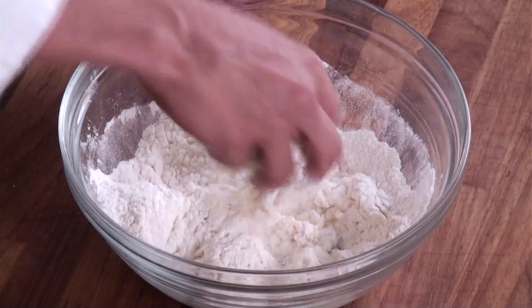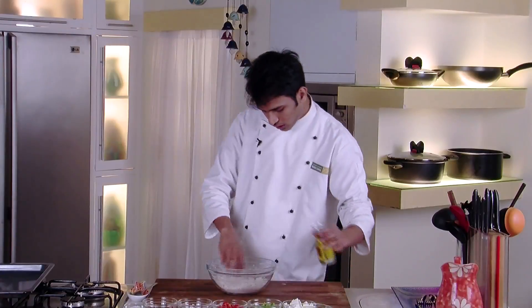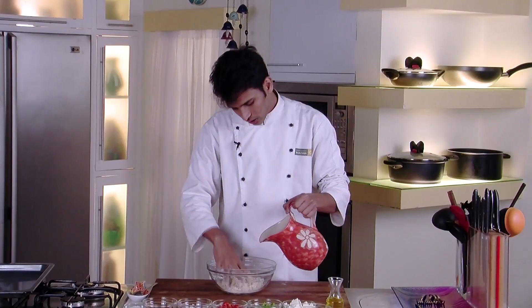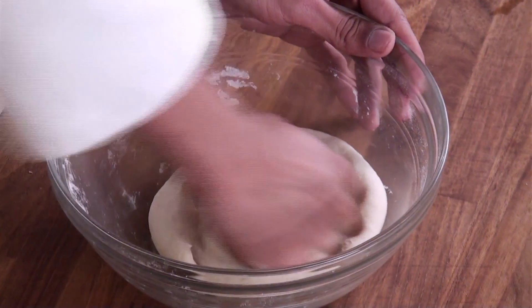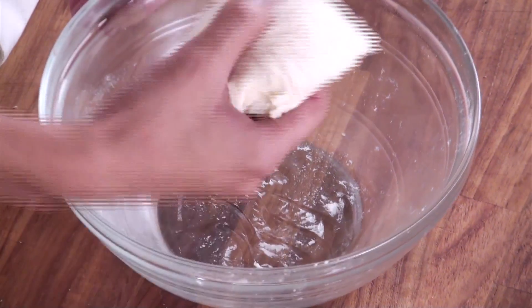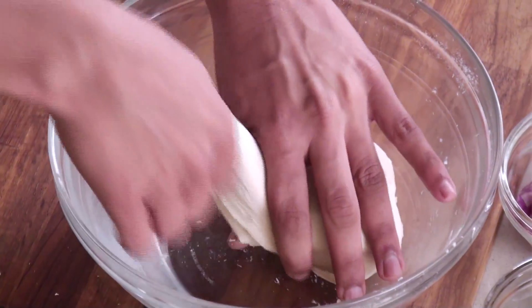Start kneading the dough — open your fingers as a whisk and mix it nicely. We will add some olive oil and start adding water, and we will knead it to a soft dough. We will cover this and let it prove till it becomes double in size. After 15-20 minutes your dough will have risen. Here I have already proved my dough, so we will divide it into small roundels.